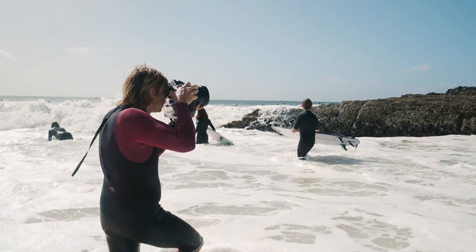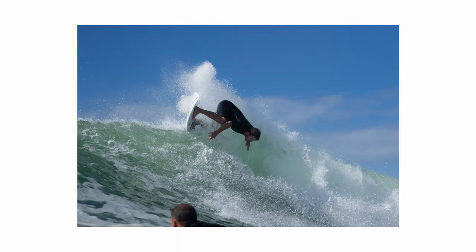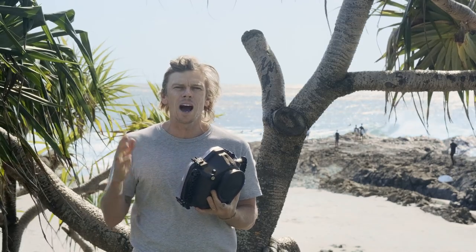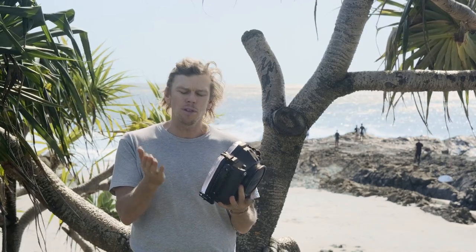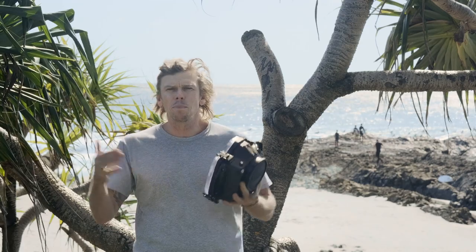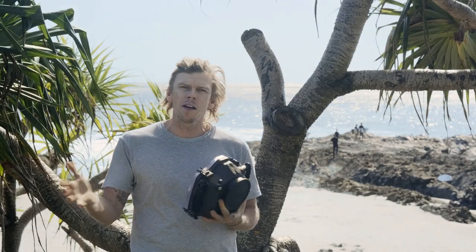This morning we're down at Snapper Rocks in Queensland with some amazing waves firing in the background. We're going to put the camera through its paces in two different scenarios today. First up I'm going to take this out as a stills camera — capture some behind-the-scenes action in the water, show some images, and really look at the focusing and frame rate capabilities. Then I'm going to come in, change my lens, focus on some video work, and show you some of those different frame rates, file formats, and how that works. You can switch between video and stills on the housing, but we're going to break it up today — a little bit of photo, a little bit of video — and come back at the end with feedback on how the camera went.